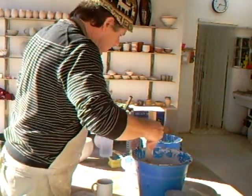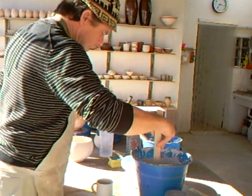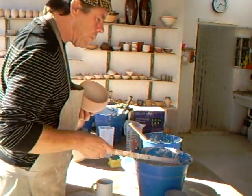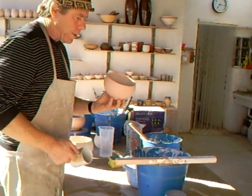Give it a stir. But really, when doing Raku work, go for simplicity. Don't try to over-decorate and over-complicate the pot.